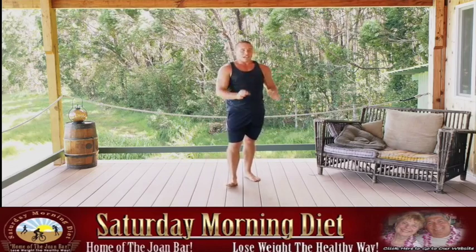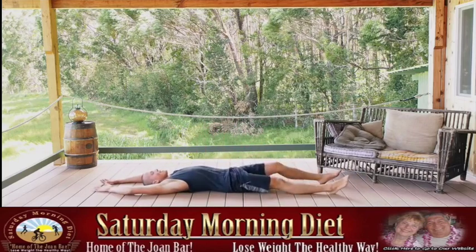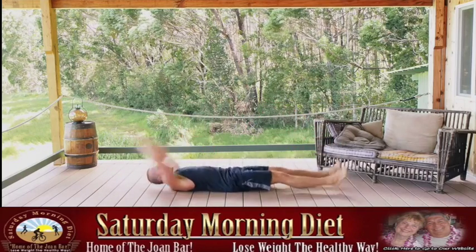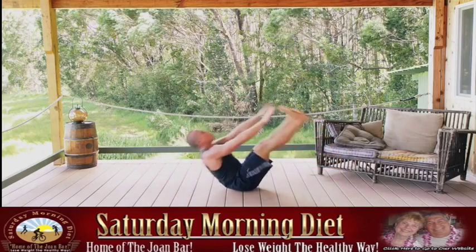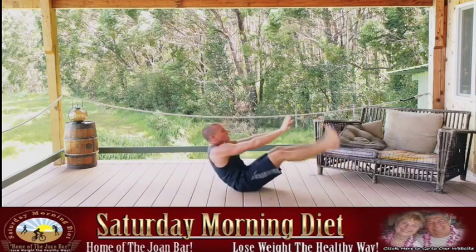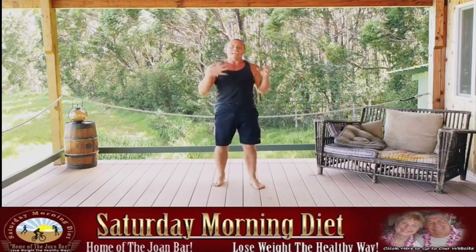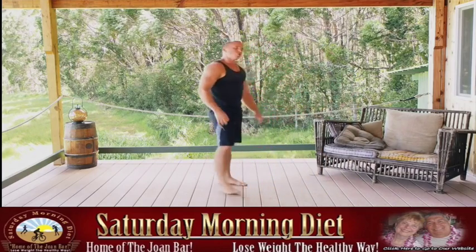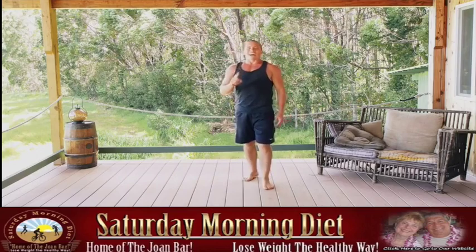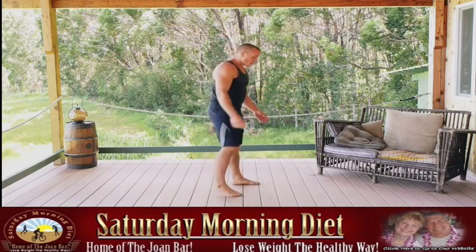Get back into jackknives — on the ground, on your backs, hands up over your heads. Hands and feet touch the ground, exhale as you crunch up. Focus on that exhale as you crunch towards your feet, get some good breaths in, keep the muscles loose. One more round, and you've done a lot of good for yourself already — pat yourself on the back, but keep moving.